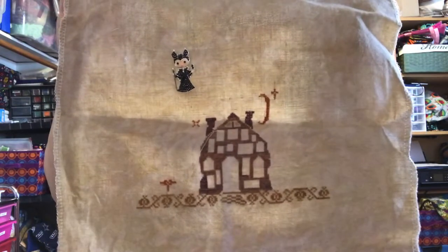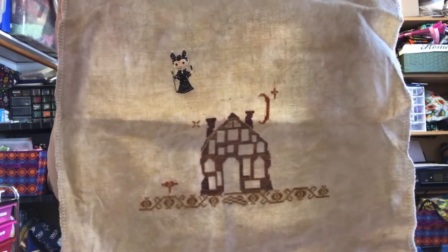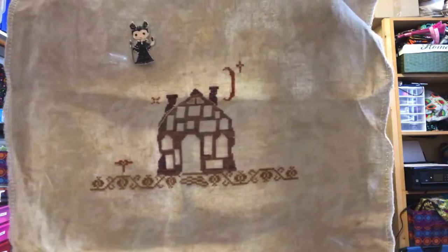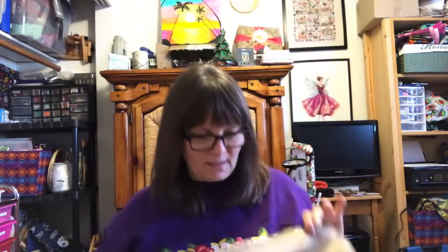I am stitching this on 36 count Wren Edinburgh by Picture This Plus. That's where I got in the two days I stitched on it. I really want to stitch on this but I need Garden Gate and Onyx, so it's getting put away for a while. All of the Halloween ones except for Halloween at Hawk Run Hollow are going away for a while.